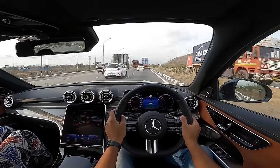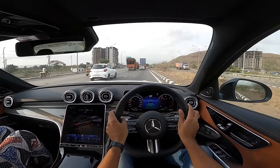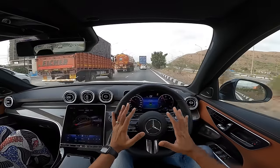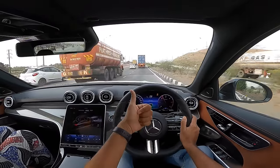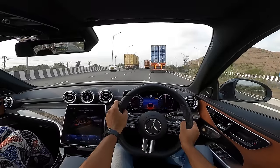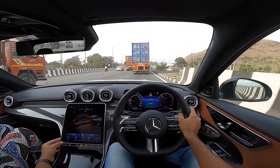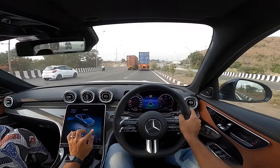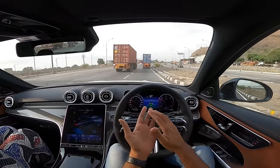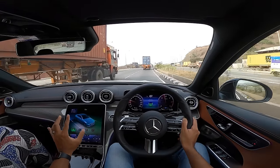I'm torn between the practicality of the diesel or the madness of the BMW M340i with its six-cylinder engine and fantastic sound. But if you're looking to buy a C-Class, the C300d is the one to get — it offers everything, looks better, and has more kit for the additional 6 lakhs over the C220d. The drive modes are E, C, S, I — one observer noted these look like E-Class, C-Class, S-Class modes, which is a nice observation.